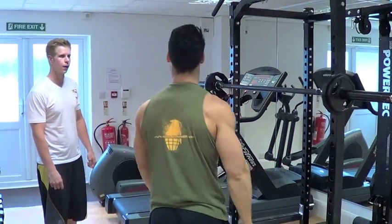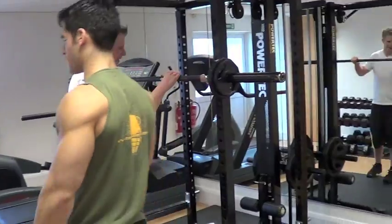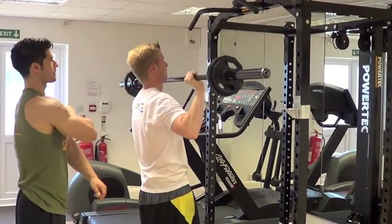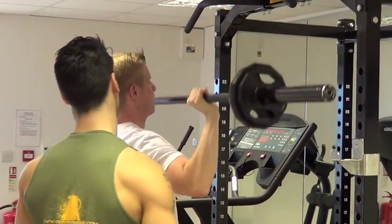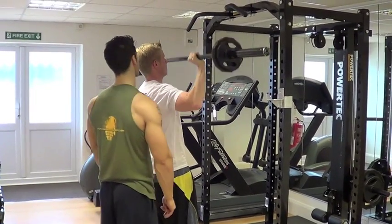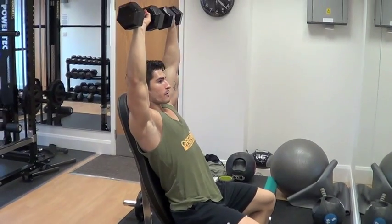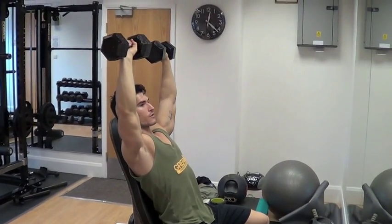Ideally, we want to go for about 20 reps. We'll see how heavy it is and how easy you find it. All the way up — three, four, five, six, seven, a bit higher, eight, nine. Come all the way up. We're not going to come all the way up to the top here, we're just going to keep the time under tension, keep the tension on the shoulders.